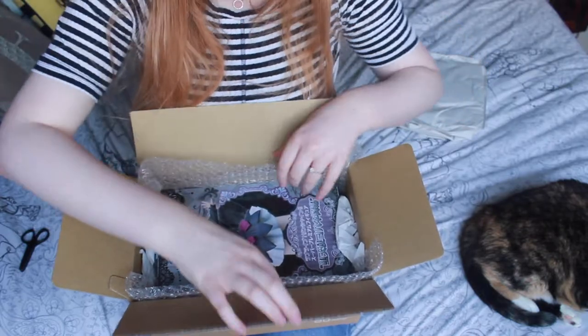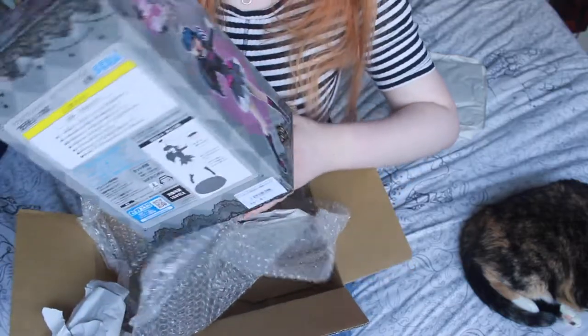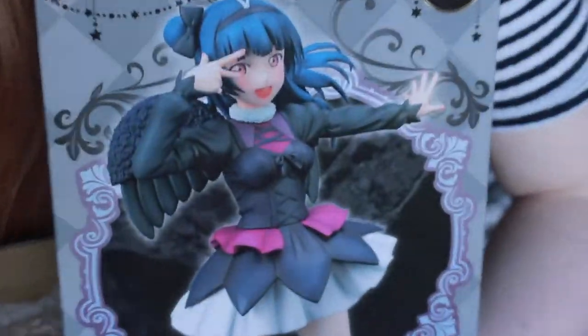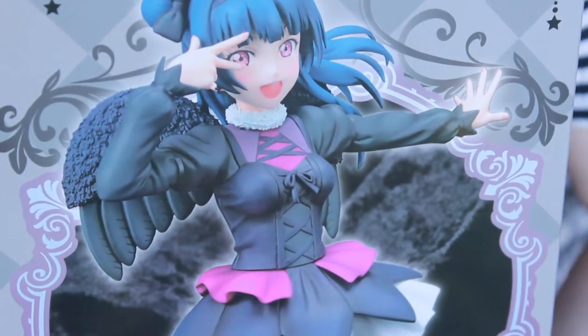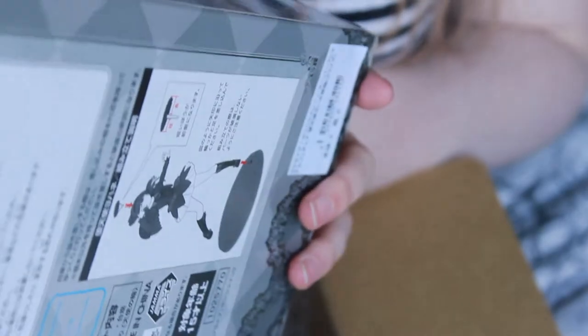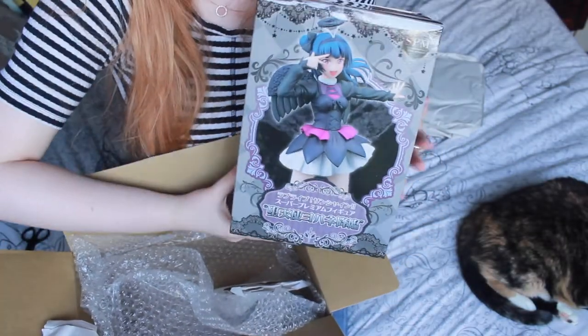We have bubble wrap, which I've never had before from them. This box is huge — well, actually it's not as big as I thought it was. It's flat but it's still pretty big. Here we have Sega's prize figure of Yoshiko from Love Live. Super premium Sega. There you go. The box is quite big.